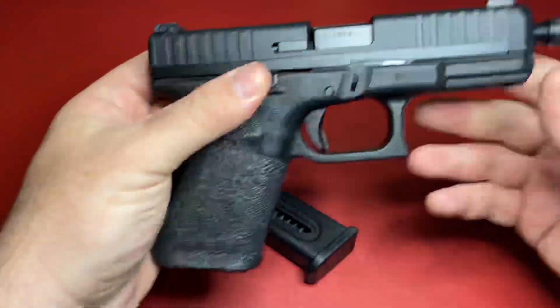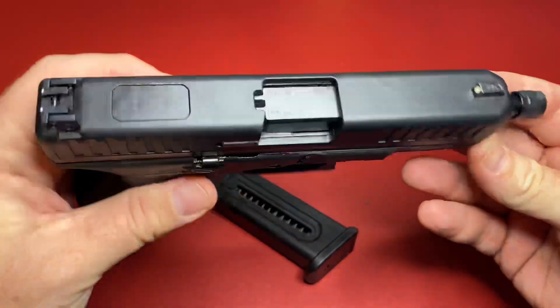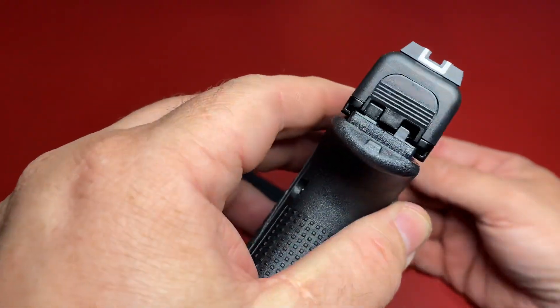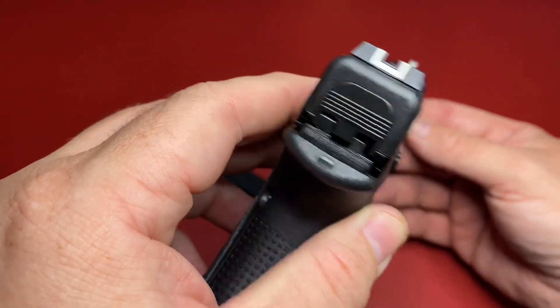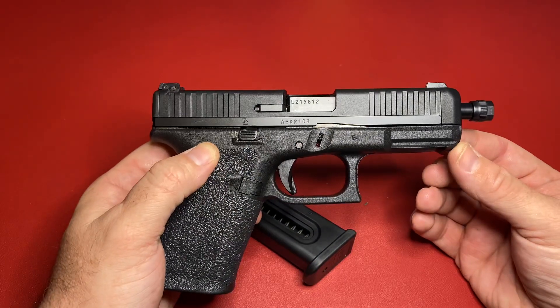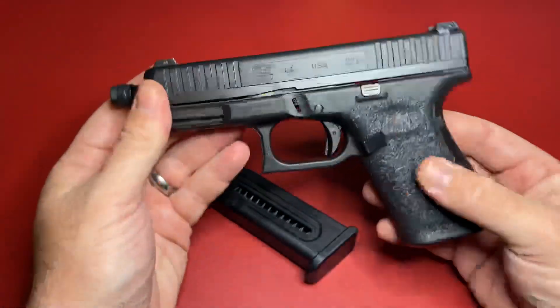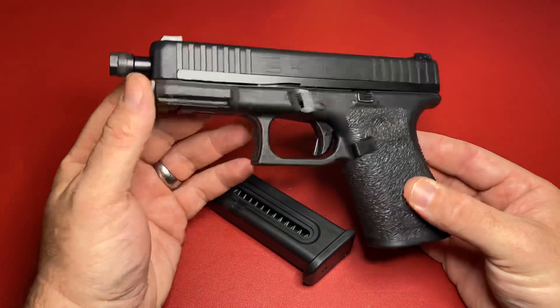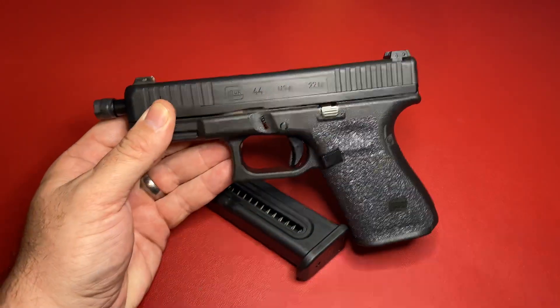If you get a chance, go ahead and try one of these out at the range — I'm going to be doing that here soon, so hopefully we'll see how that goes. If you have any questions, put them in the comments below and I'll do what I can to answer them. Until then, this is Reverend Dave — have a good afternoon.